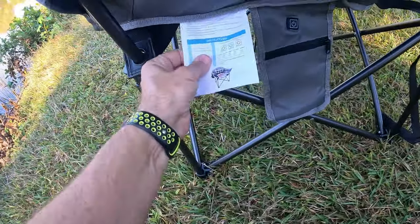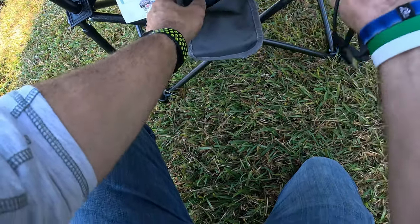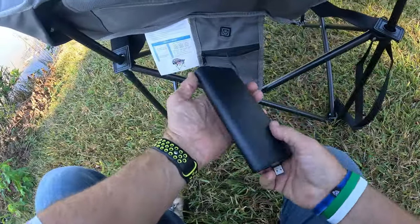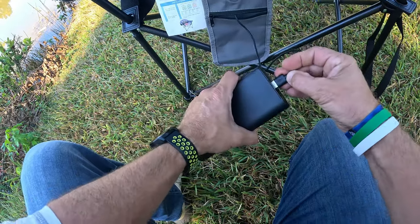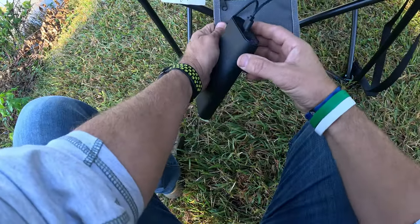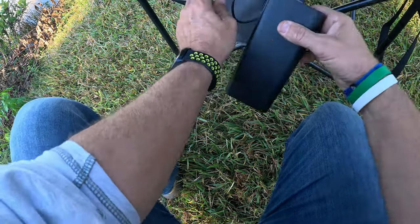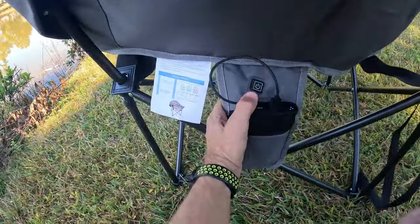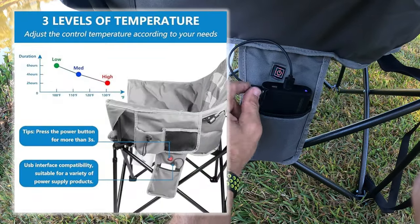Here are the instructions for the real cool feature. This does not come with a battery — you have to supply your own. It connects via USB right here. I have the Vegar 130 fast charging power bank, though you don't need one this big. Turn the power bank on, plug it in, and hold the button down — it automatically starts on high.